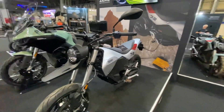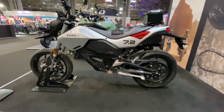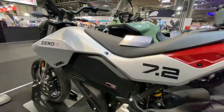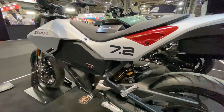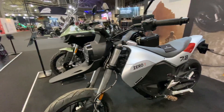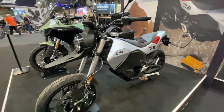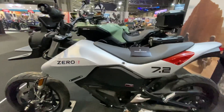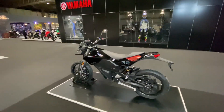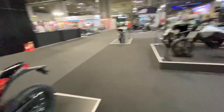This is the Zero FXE — your everyday commuting bike. CBT and A2 licence here in the UK, and it's a beautiful looking bike. You're going to get about 100 miles city range, so for your everyday daily commute to work and back it really does make a lot of sense. Also available in a shiny black colour — also been a very popular model.